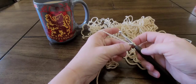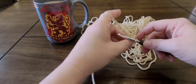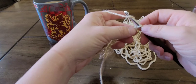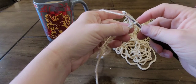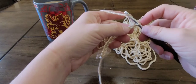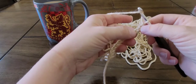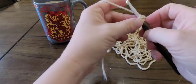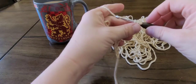You're going to yarn over and insert your hook in the third chain from the hook. Remember, this loop on the hook is not a chain, so count one, two — insert your hook in the third chain. Yarn over again and pull up a loop. Now you have three loops on your hook.